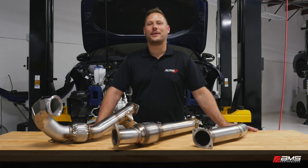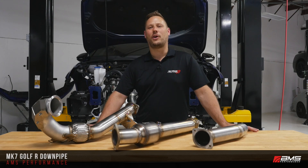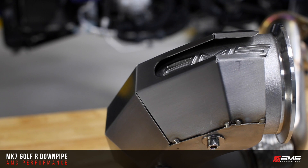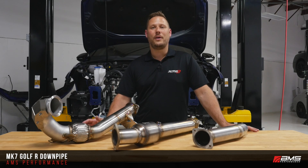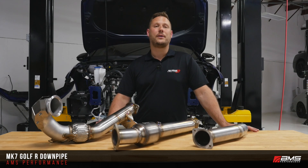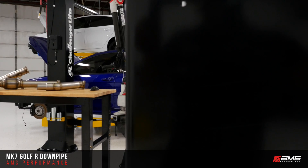Hi, I'm Martin from AMS Performance. We're proud to release our new Mark 7 Golf R downpipe — our first product for the golf market. As some of you may or may not know, AMS started 15 years ago in the sport compact market with cars such as the Mitsubishi Evo, the WRX STI, and then we moved on to other cars such as Nissan GTR, Porsche, and other exotics. And now we're heading back to the sport compact car — our roots.